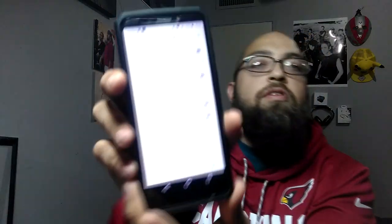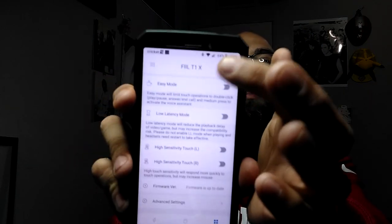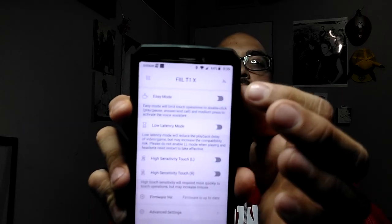Clicking on the other option gives you a whole list of different things. The top option is Easy Mode, which says it will limit touch operations to double-click for play, pause, answer a call, and medium press to activate the voice assistant. Basically, easy mode means everything becomes a double-click instead of a single tap.